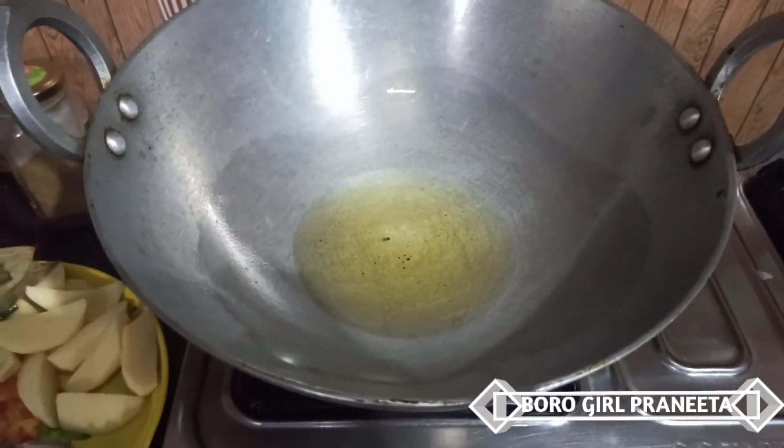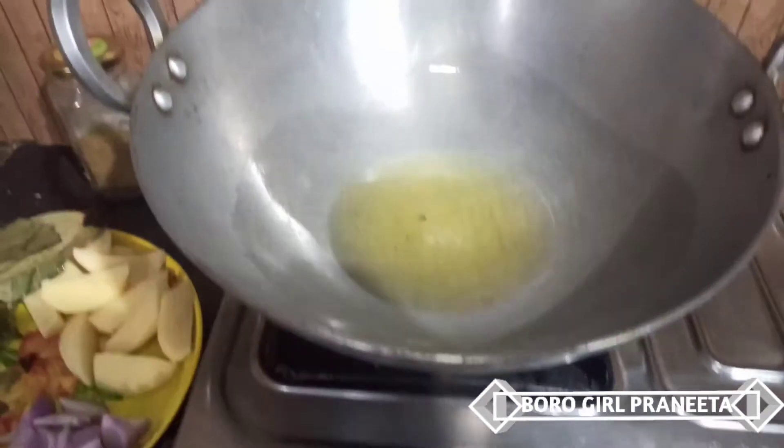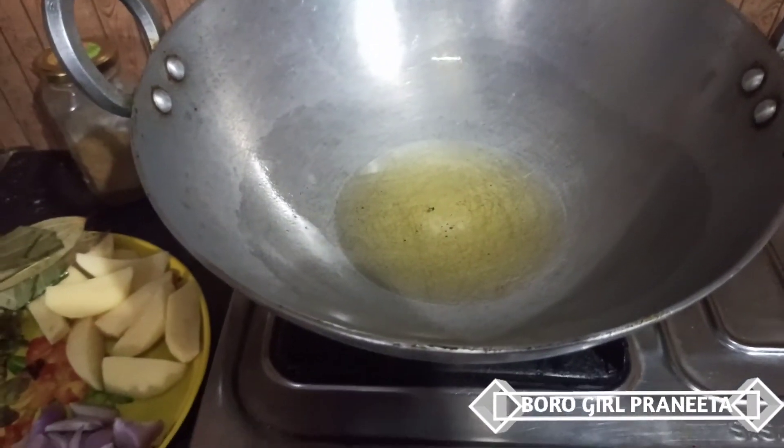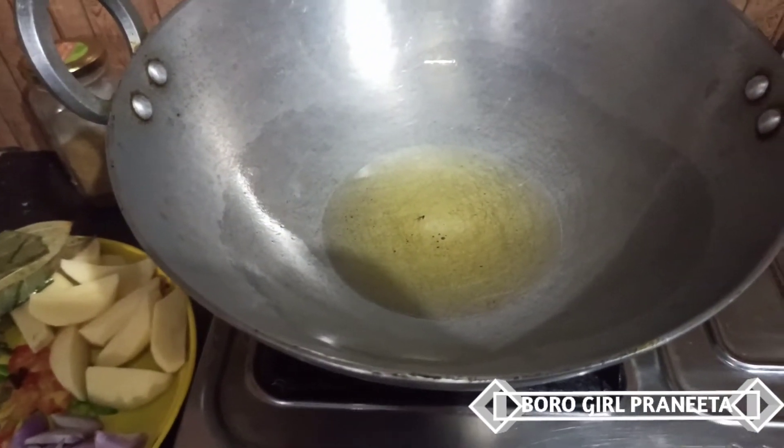When the rice is cooked, put the rice on the plate. The most important thing is to make the pot a little bit more warm.